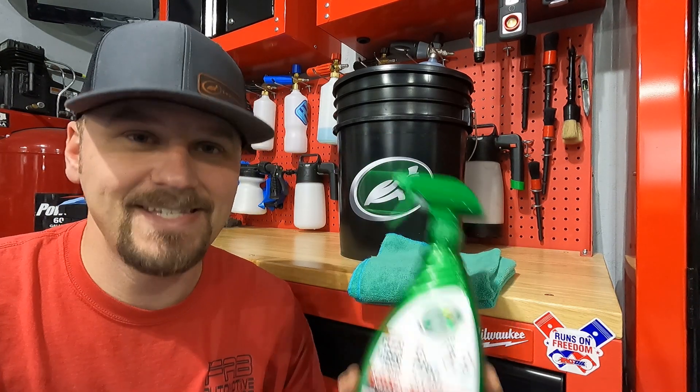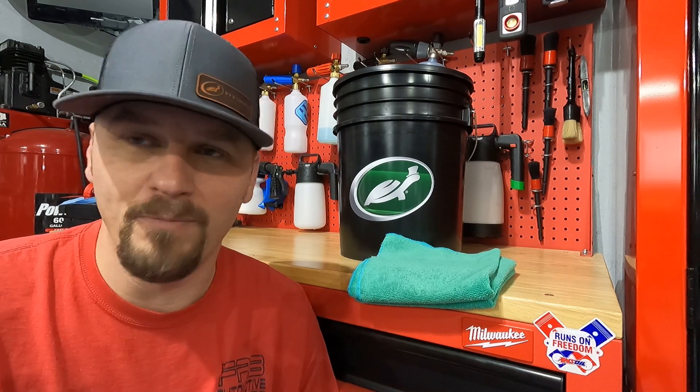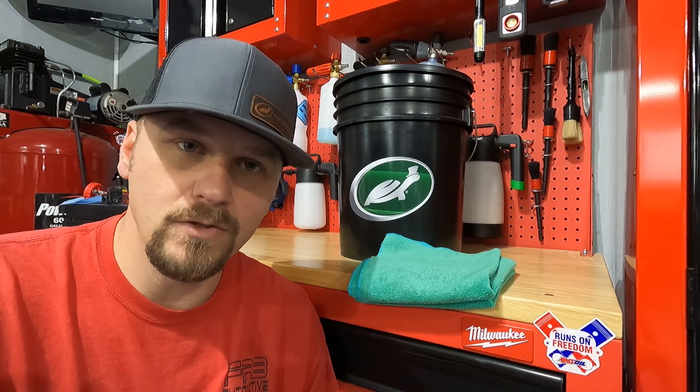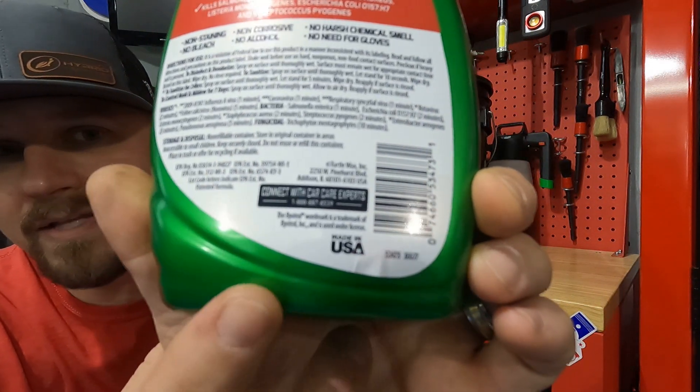I'm going to show you guys me using it on our 2017 Dodge Journey. The interior is clean for the most part because we keep it clean, but let's spray it on there. It says on the back of the bottle to use on a hard, non-porous, non-food-contact surface, and to pre-clean heavily soiled areas first. So if you have a really nasty dashboard or steering wheel, you need to clean it first before using the cleaner and disinfectant. Another thing I love about Turtle Wax products: made in the USA.